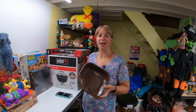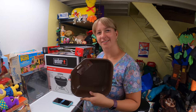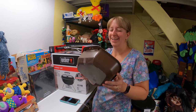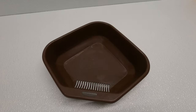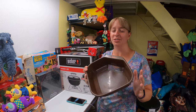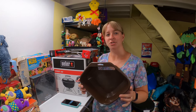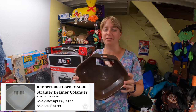This was another item out of a free pile. Frank looked at it and said it looked like a barf bucket except it's got slots in it. It's a vintage Rubbermaid corner sink strainer. None are listed or sold right now, but I checked WorthPoint and similar ones sold for $25.